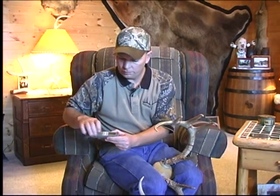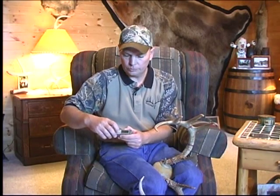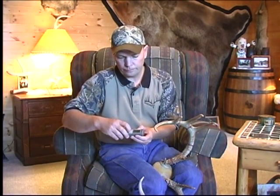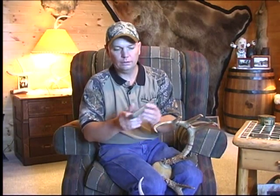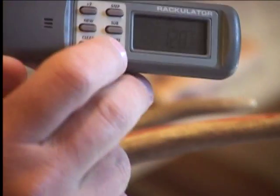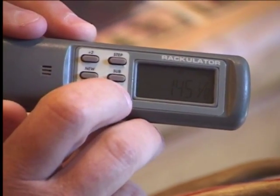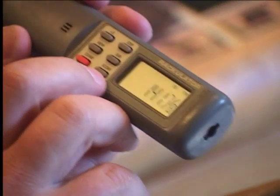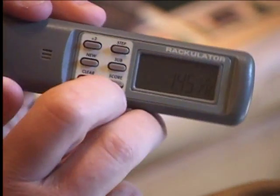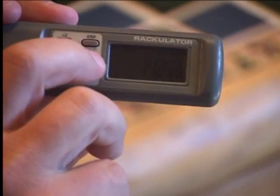When you don't have everything measured on this particular rack, you're ready to hit the score button — just hit score and your scores will come up in whichever scoring system you want to see. Here we have: net non-typical Boone and Crockett; hit score again and we have BTR — Buckmasters Trophy Records; SEI typical; SEI non-typical; gross typical Boone and Crockett; net typical Boone and Crockett; gross non-typical Boone and Crockett; and net non-typical Boone and Crockett. You can sub through any one of those scores.